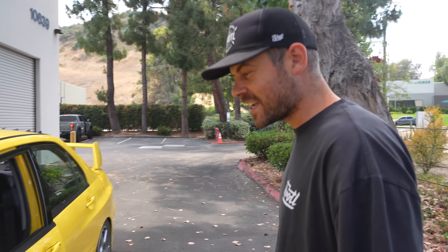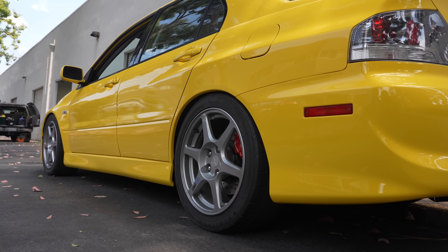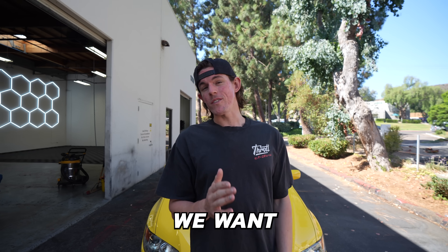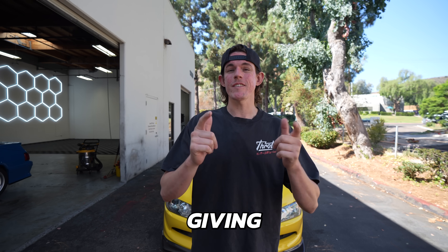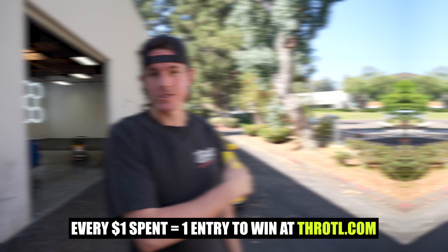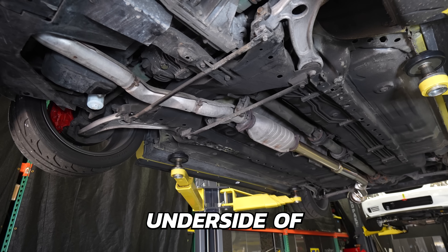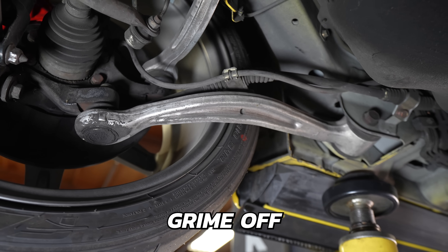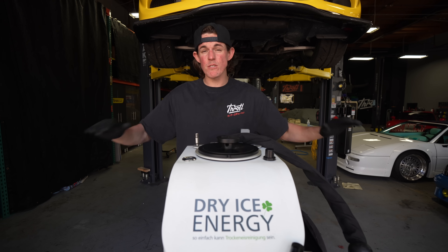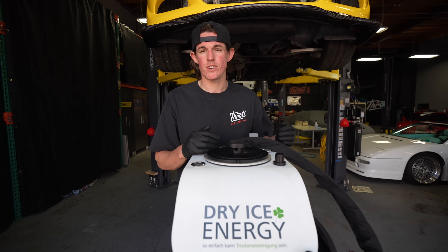Oh man, this looks like a brand new car! The reason we want this Evo to be perfect is because we're actually giving it away to one of you guys. Head over to Throttle.com to find out how you can make this Evo yours. We're going to be using the Dry Ice Energy Champ Vario to dry ice blast the entire underside of this car, get all the old road grime off, and make it look brand new. This machine, plus thousands of other detailing products, have just been added to the Throttle website — check out the link in the description.